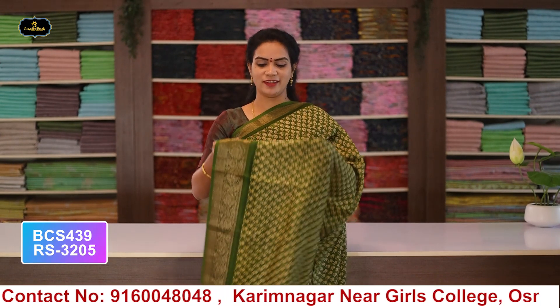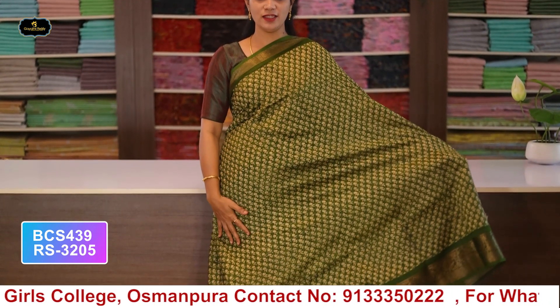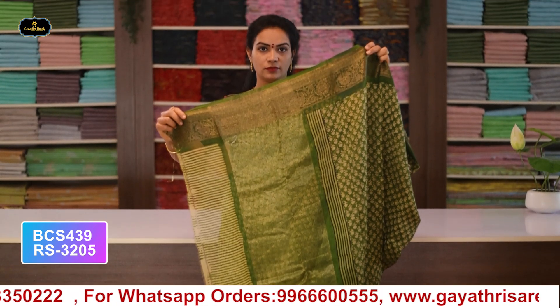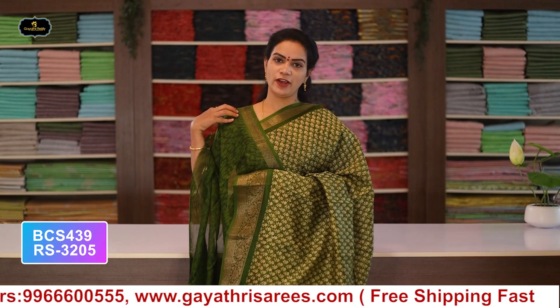Saree no.5: color mehendi green, borders - Banaras borders, kinder border 5 inches, pine border 2 inches, all over saree with pallu and blouse. Cost after discount: 3205 rupees.